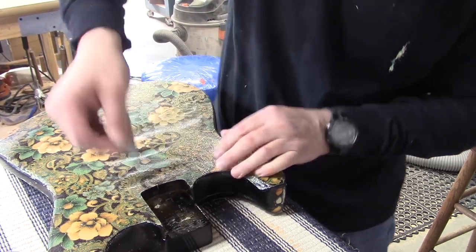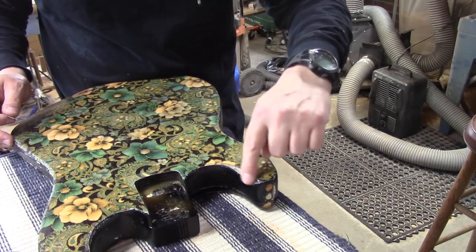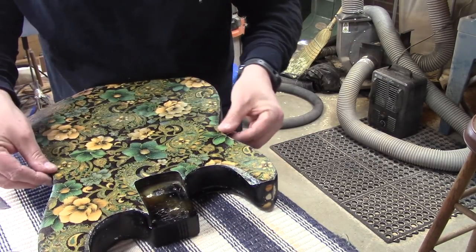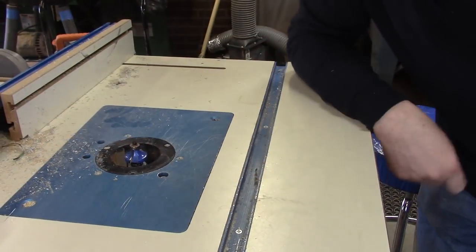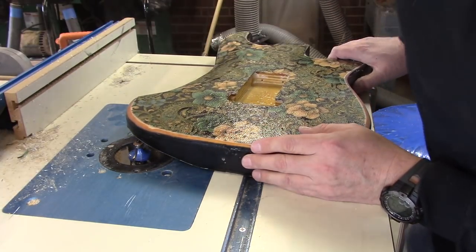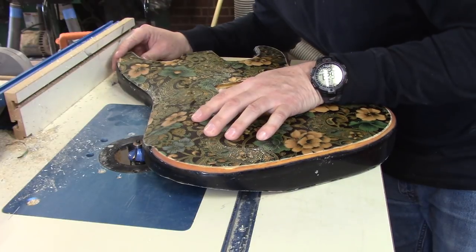I'm going to get that guy cut in and give you a little bit of a look at what it's going to look like. The next thing we're going to do is take this over to the router table and buzz around this 3/8 round-over and it should help establish that hard edge that we want. I've got my 3/8 round-over bit in the table and I'm going to send the body through here. I want to make sure that when I get to the arm cutaway, I'm watching. So we're going to start where the bearing is riding on the actual body. Let's do it.